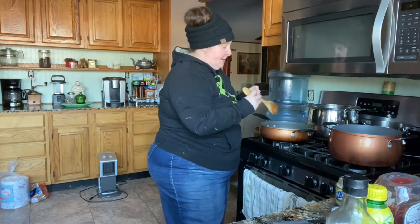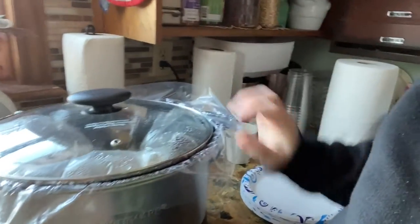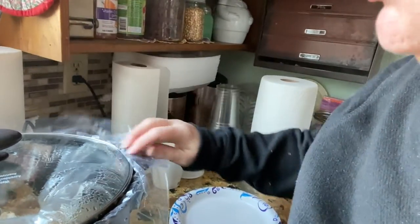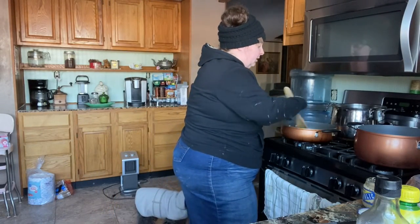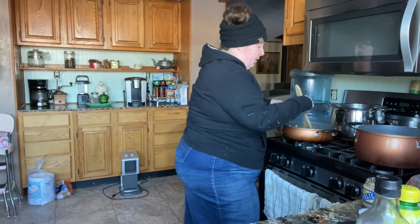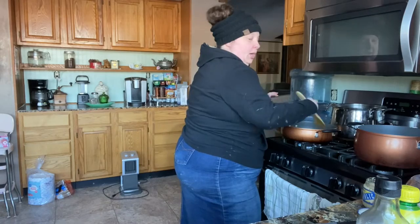We're having pork ribs — I've got a crock pot over here. You'll have to excuse my kitchen because we haven't had water for several days, and I got a liner so I wouldn't have to wash the pan. These are country-style pork ribs. My mom actually likes cooking them in the oven better, but we don't want to use up a lot of propane — we just got propane this morning.